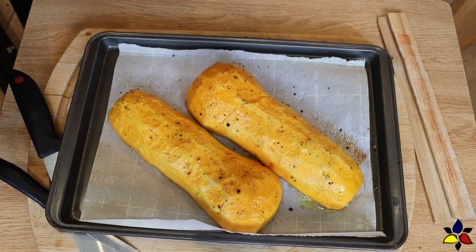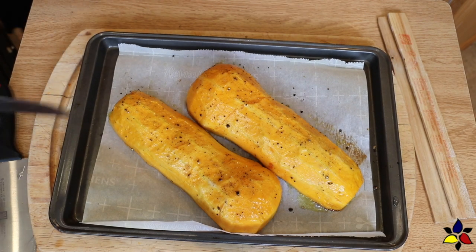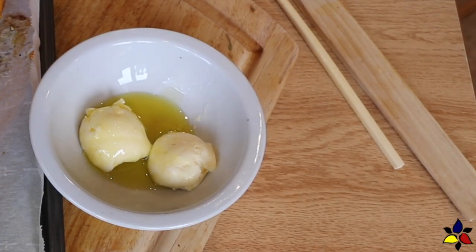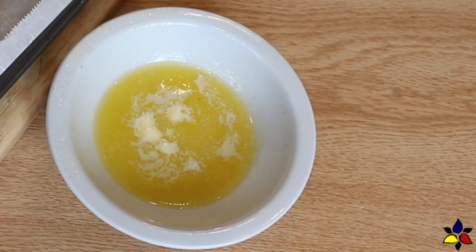The first step is to bake for about 10 to 15 minutes, or until the squash is just soft enough to insert your knife but there's still a bit of resistance and firmness. While the squash is in the oven for the first bake, I take this time to prepare the marinade for both the sweet and the savory versions.